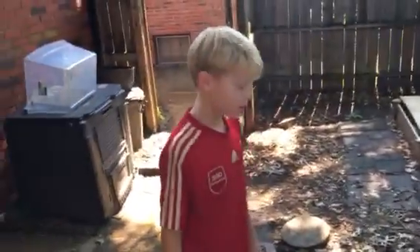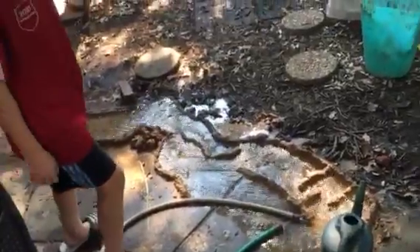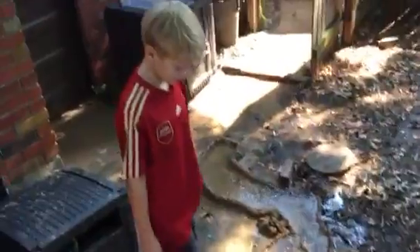I have a hole in our backyard that I dug and I found clay. These are the walls of clay.